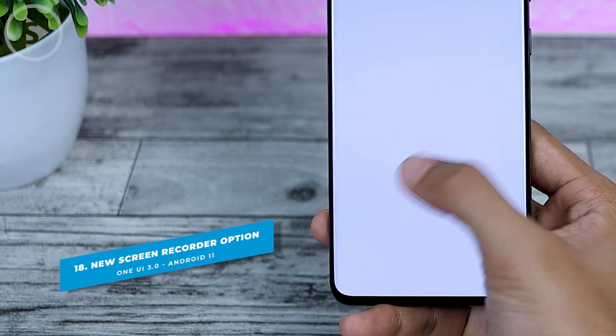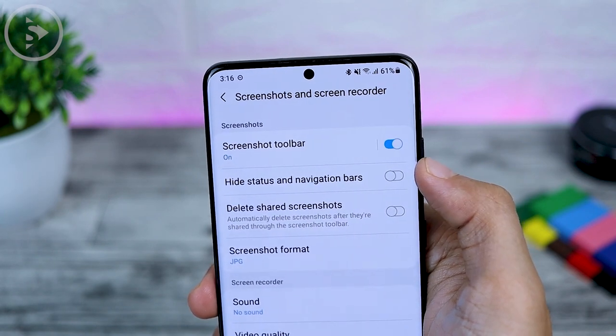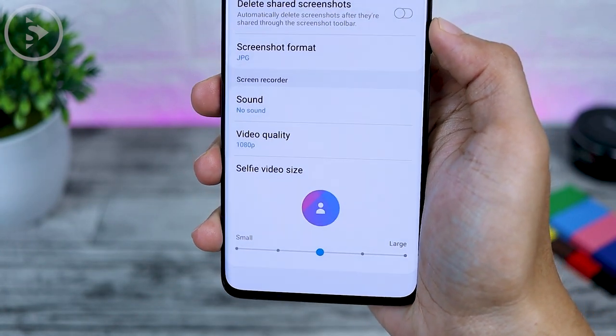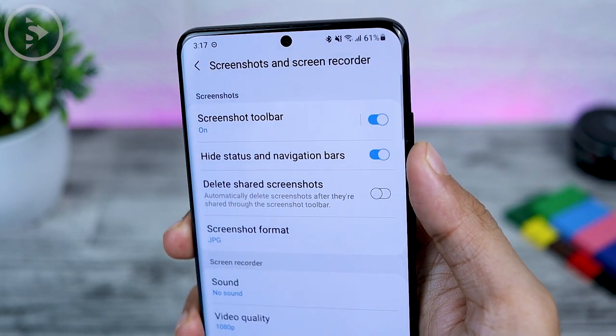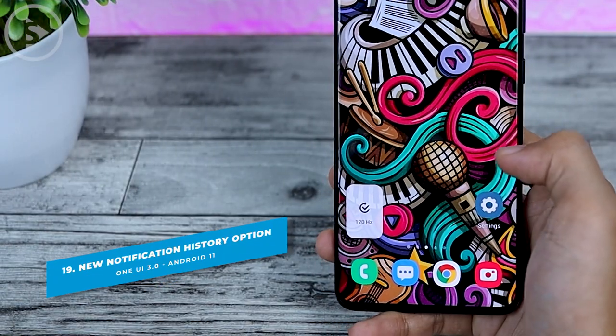The next feature is on the Screen Recorder. There is now a new option to hide the status and navigation bars. If you still use the navigation bar at the bottom of your smartphone, you can now record without showing the navigation bar in the recorded video. Just activate this setting when you record, and the navigation bar will disappear from the recording.